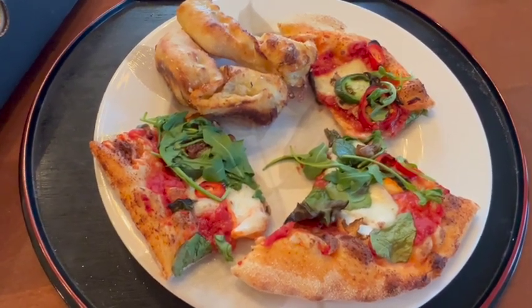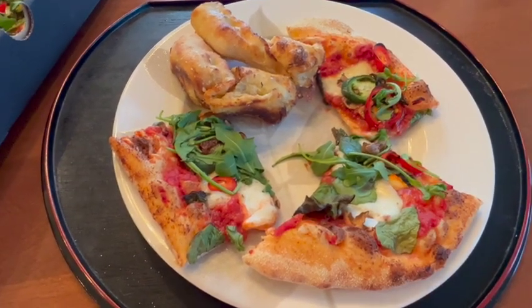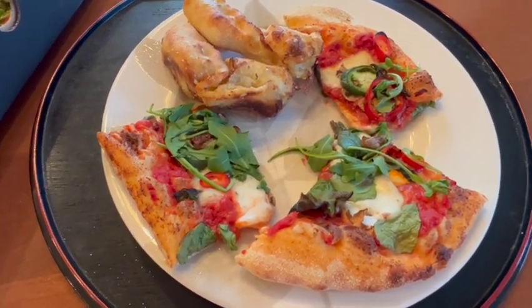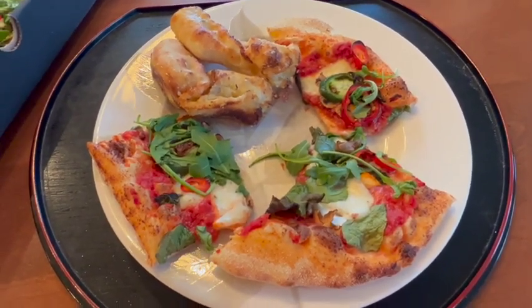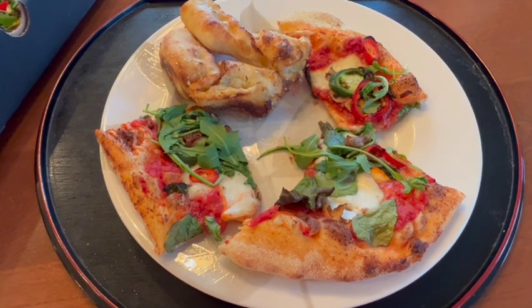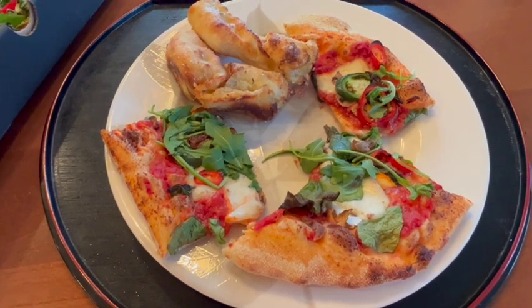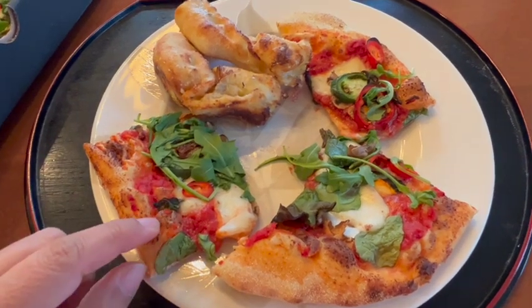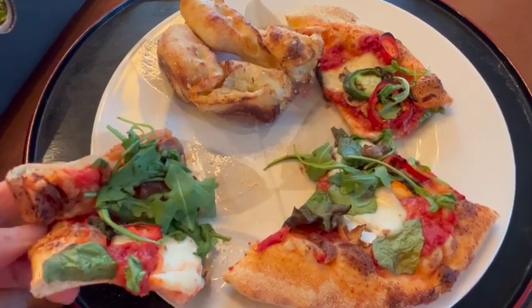The pizza, when it came out of the box, is still pretty cold. Even though it was freshly made, by the time we brought it home — which was less than 10 minutes — it cooled down significantly. So you definitely have to heat it up. I had the oven going, so I'm just going to pop it in. The garlic knots are also pretty cold, so I'll heat those up too and see how it tastes once it's really hot.